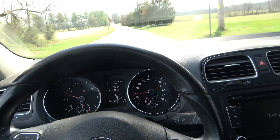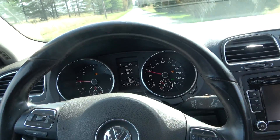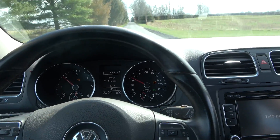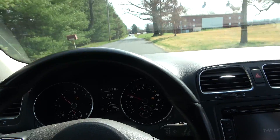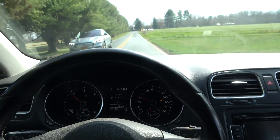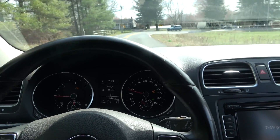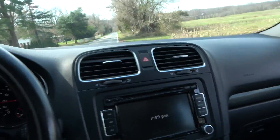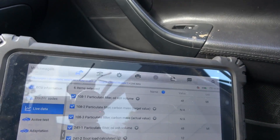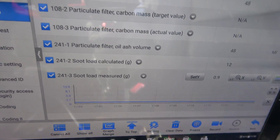Now I am going to drive back to the shop. I would like to connect my pressure gauge to the tube that goes to the front of the DPF to see if we no longer have a restriction. Our soot load measured value on the scan tool keeps dropping — we are reading 1.2 grams right now. It actually went down further — now we're reading 0.9 grams. Right now we're reading 0.9 grams of soot load in the DPF.